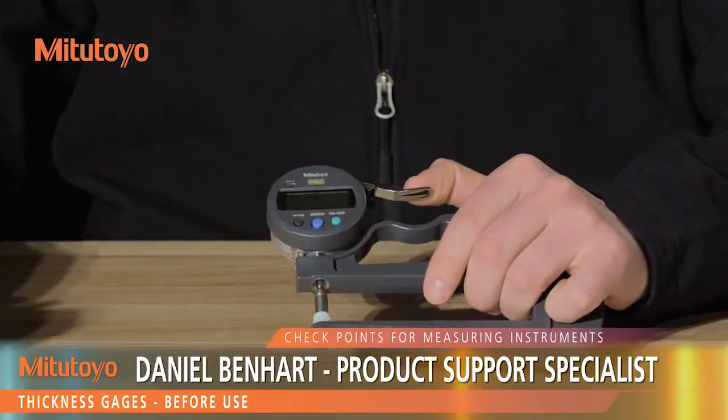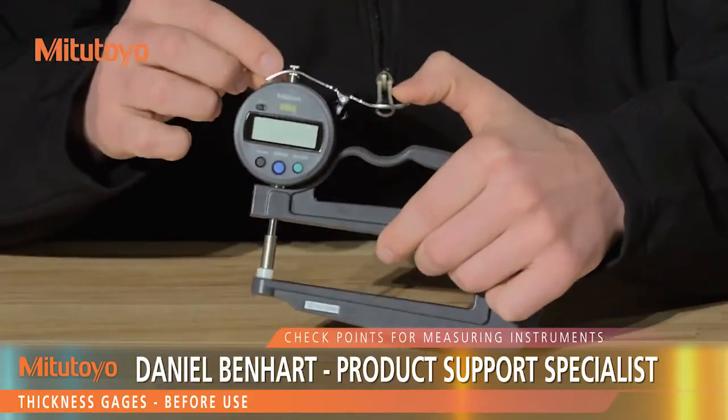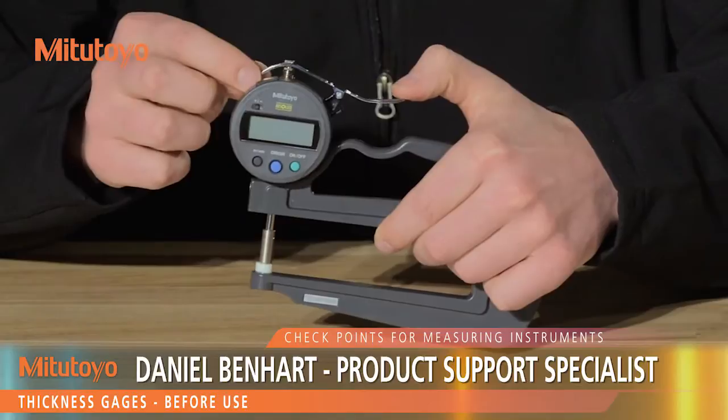Before use, clean the spindle with a lint-free cloth. Make sure that a washer is used between the spindle and the lifting lever.